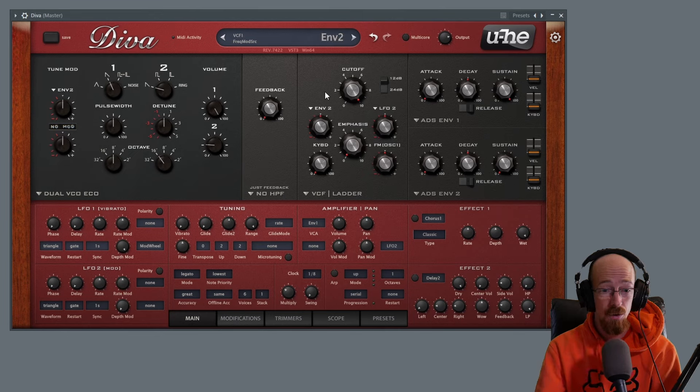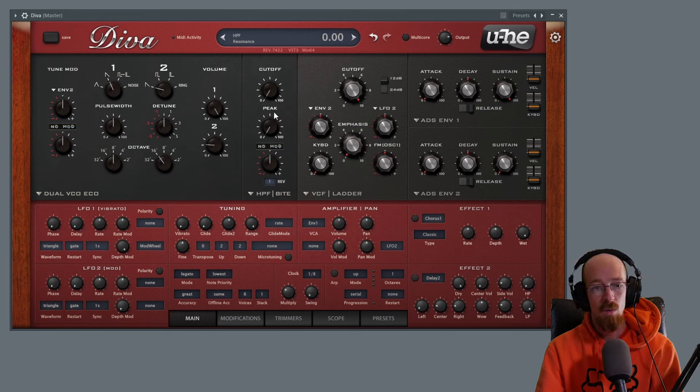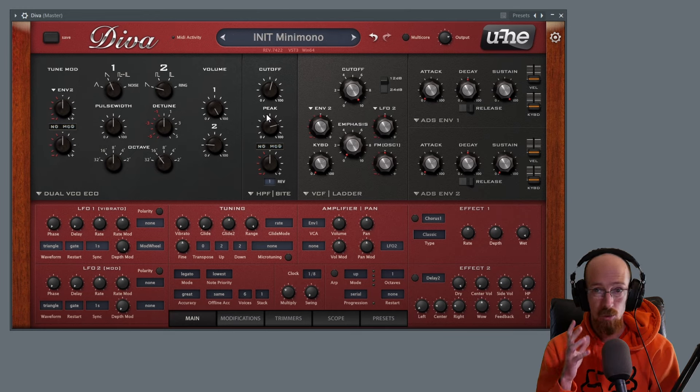Now that we've got our bass sound set up, we're going to move over to the filters. We have two filters — our regular filter and a high-pass filter. Right now it's just on feedback, but there are different modes, and we're going to go with the Byte option. The Byte filter is a resonant filter that can move around — I'll move the cutoff and then move the peak manually to demonstrate.